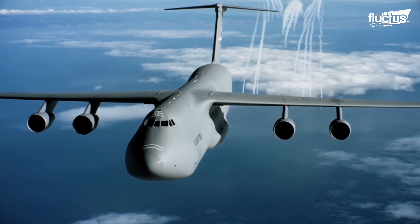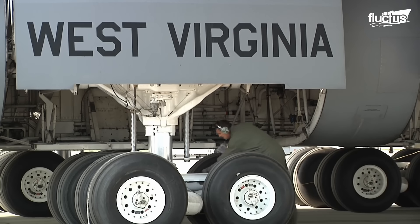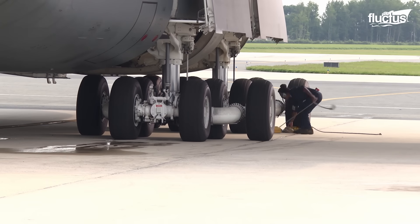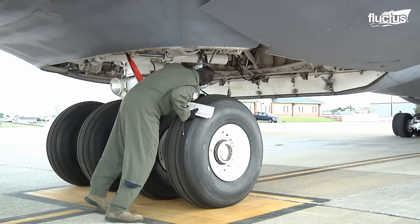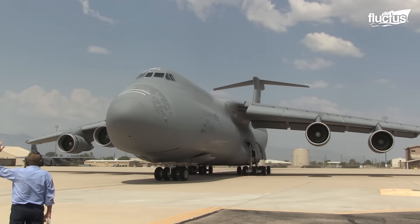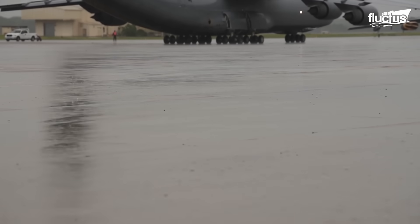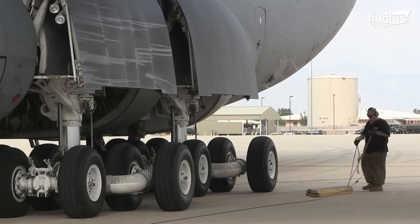Let's explore the intricacies and challenges involved in maintaining and repairing the colossal landing gear of this aircraft. From its early development to its crucial role in global transport, the C-5 aircraft boasts a sophisticated landing gear system that sets it apart from its counterparts.